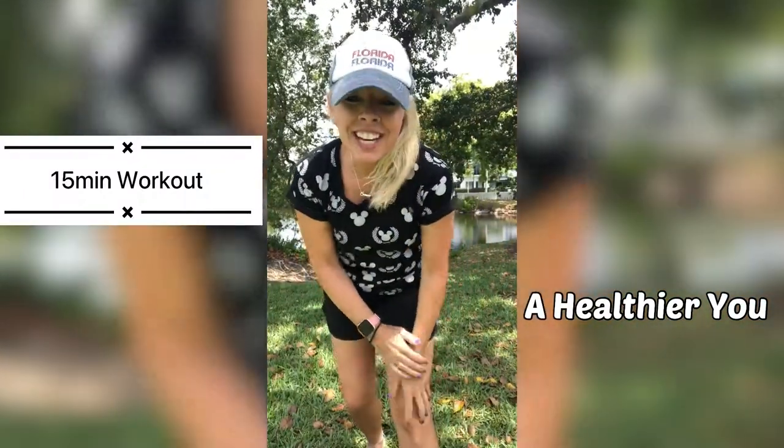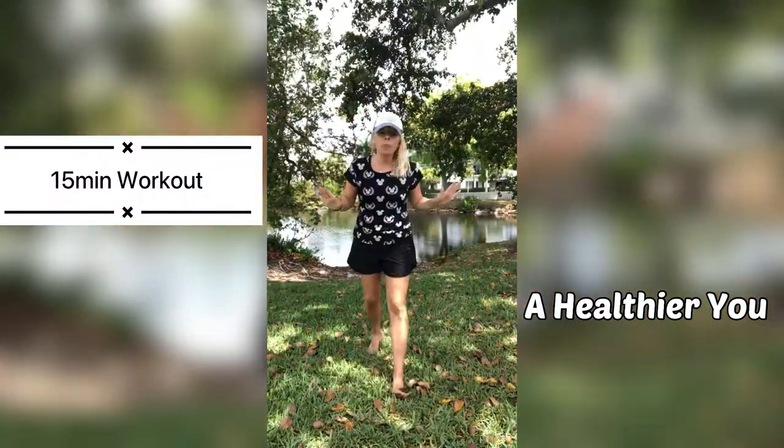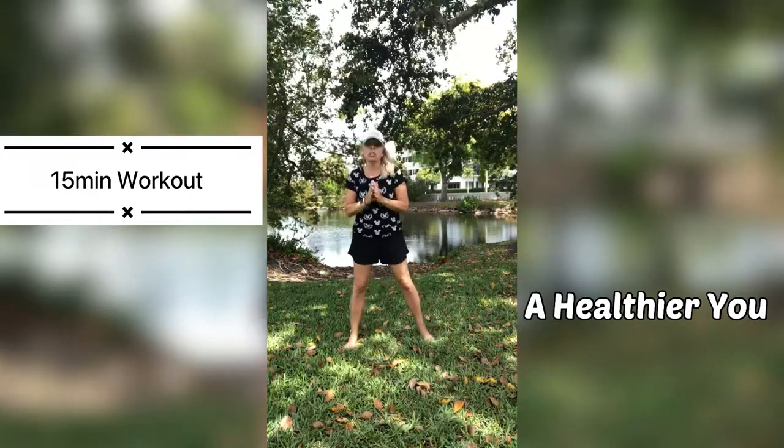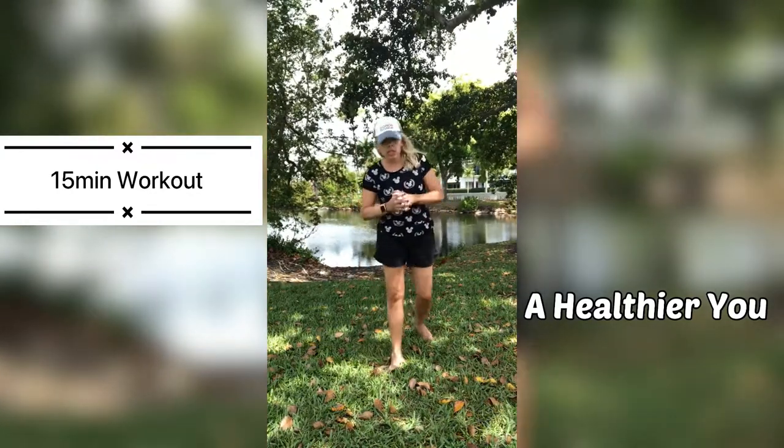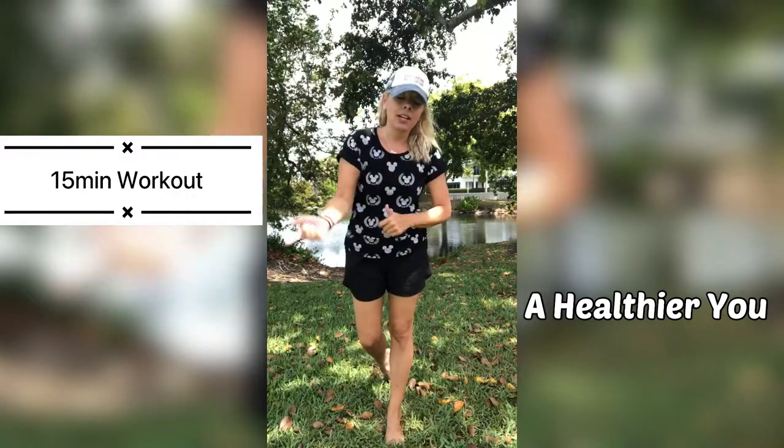Hi guys, welcome back to my channel. Today I have a full body workout for you. It is going to be low impact with no jumps or anything. So if that sounds great to you, give me a thumbs up and then come join me.